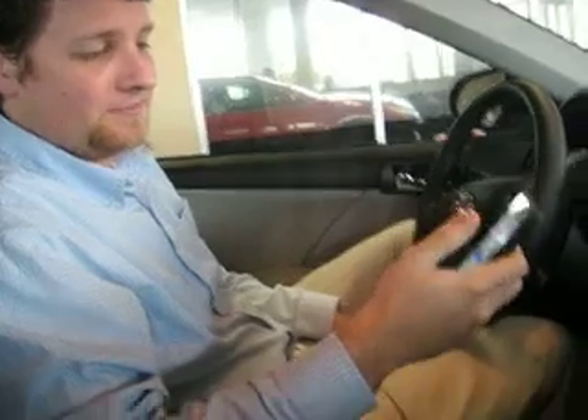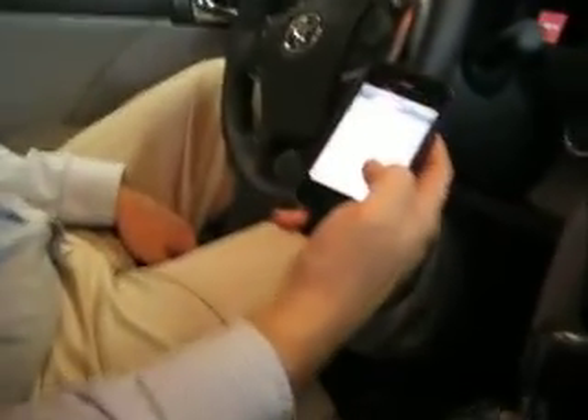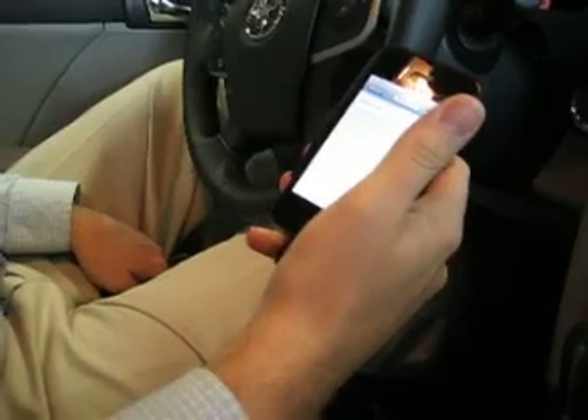What you'll do is go to your Settings, General Settings, Bluetooth, and make sure that it's on.